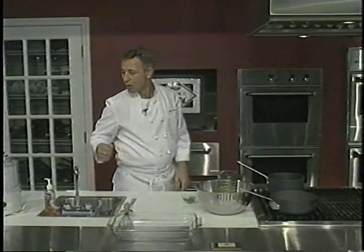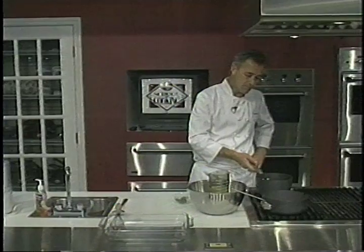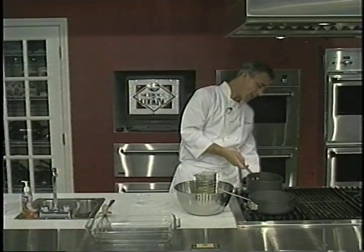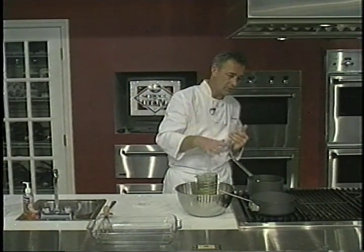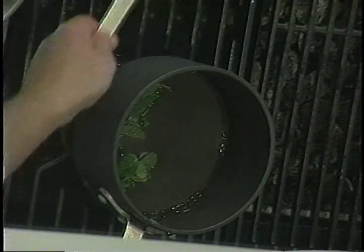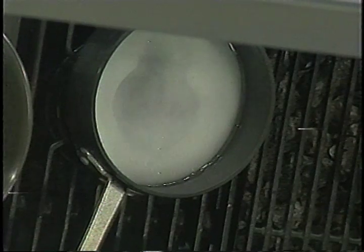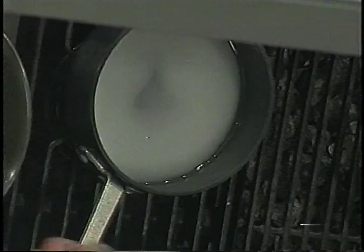Now we're going to put together our lemon granite. We're using white wine and fresh mint, and we take and add that to our pan. We use a cup of wine, reduce it down to half a cup. We're going to make a simple syrup — this sugar-water solution needs to have the sugar fully dissolved.